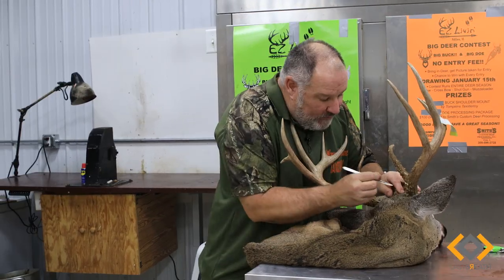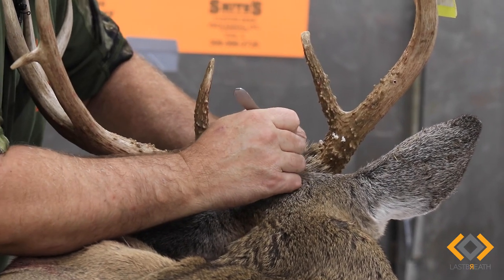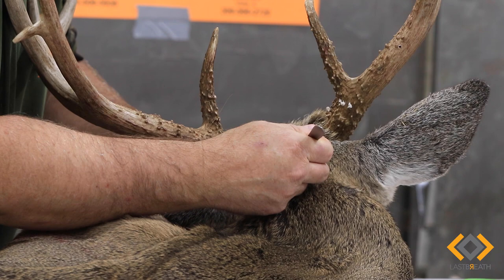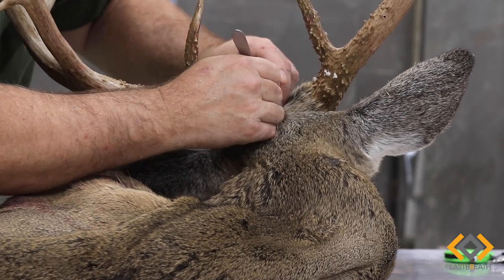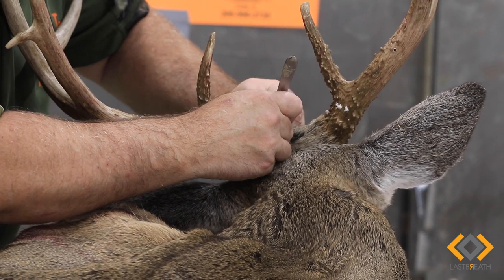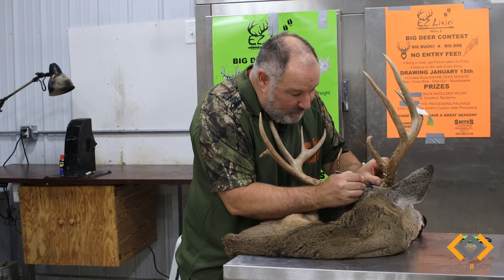I like to do a reverse seven cut. You can do it any way you want — out west they'll do a Y cut, and it's all the same principle. The difference is a Y cut goes down from the back of the antler burr and then this way. I do a reverse seven cut because I can keep my seams short, and when I'm sewing them up I use one thread. I don't have to stop and re-tie knots — I can just go with one thread and sew it all up. It works out better for us here in the shop.